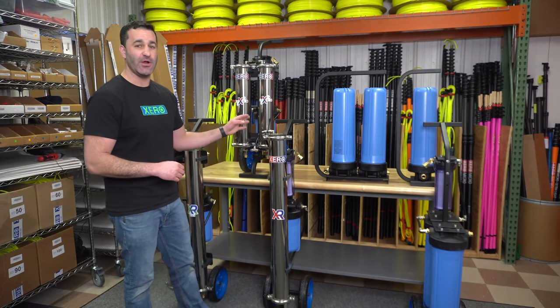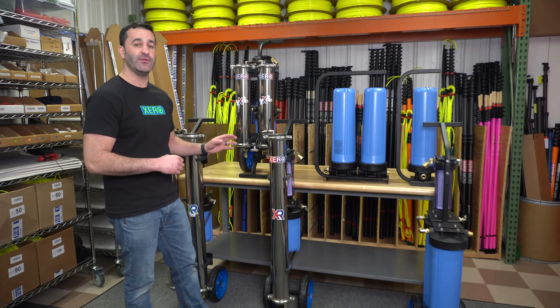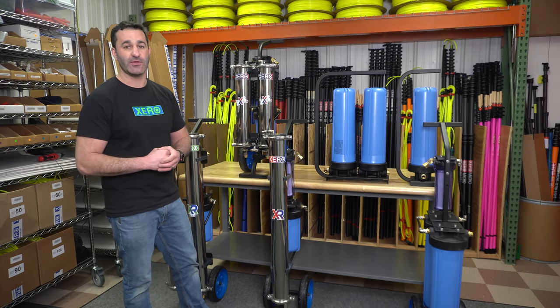Now we're into multi-stage filtration. This is the XPR — single user, three stages of filtration, 40-inch RO membrane, refillable DI, and non-proprietary carbon filter.